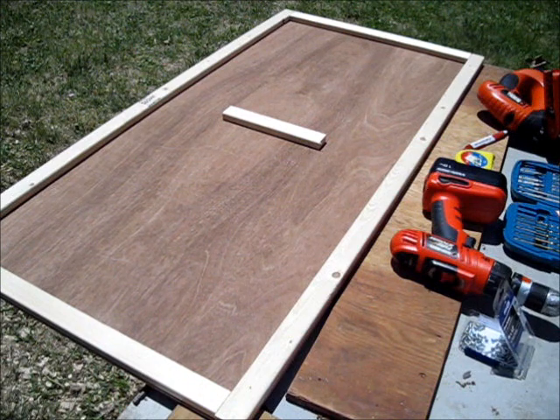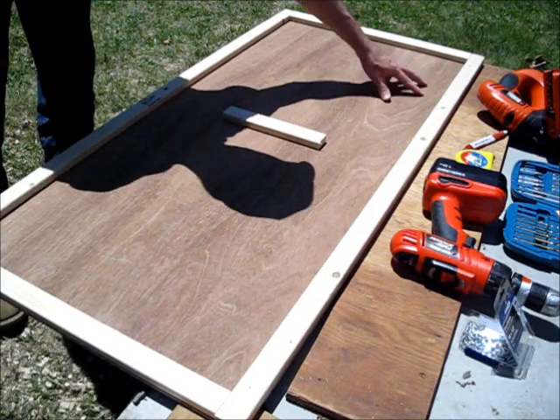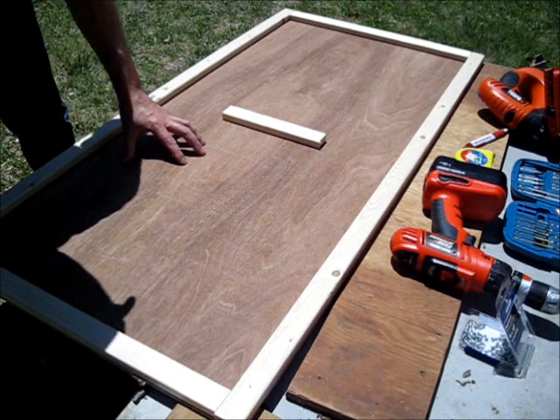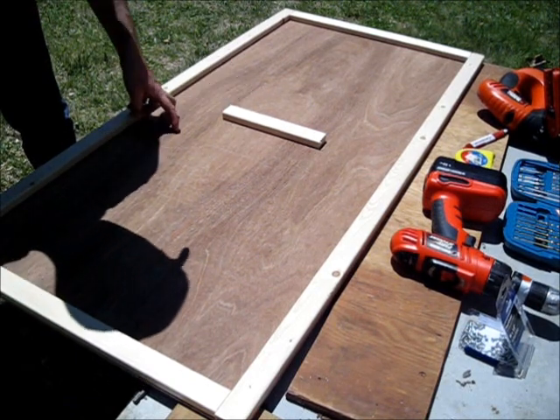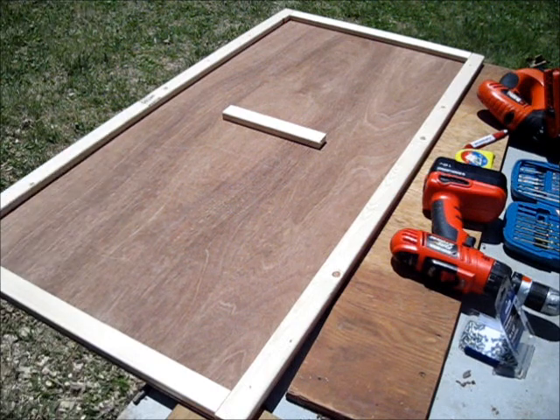Now there's the finished solar panel frame. The reason I left a gap here is because I'm going to have a set of 18 solar cells here, and I'll run the connecting tabbing wire across through here. So that's it — now this is ready to be painted.